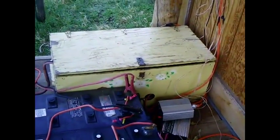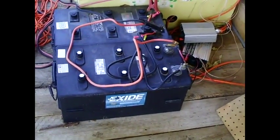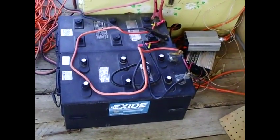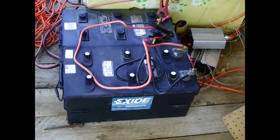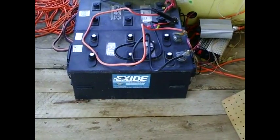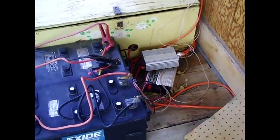Some of my batteries are inside that wood box — the Trojans I showed you before. These bigger batteries here are a D8 series battery. They're big honkers, almost the size of three batteries each. I'm going to be adding probably two more of that size. They're designed for large ground-moving equipment — D9 cats and such use these same batteries. They have a lot of thick heavy plates, are designed to be drawn down low, and hold their charge for a really long time.